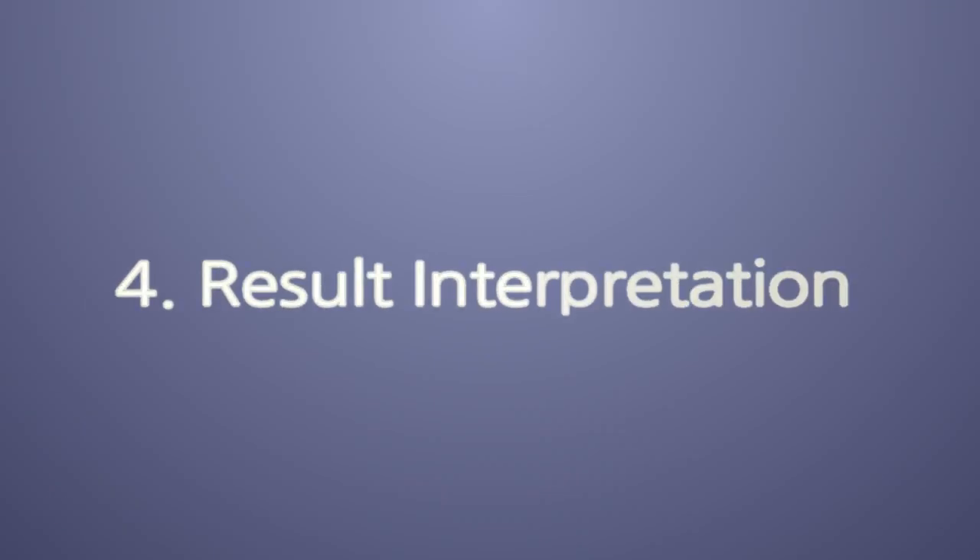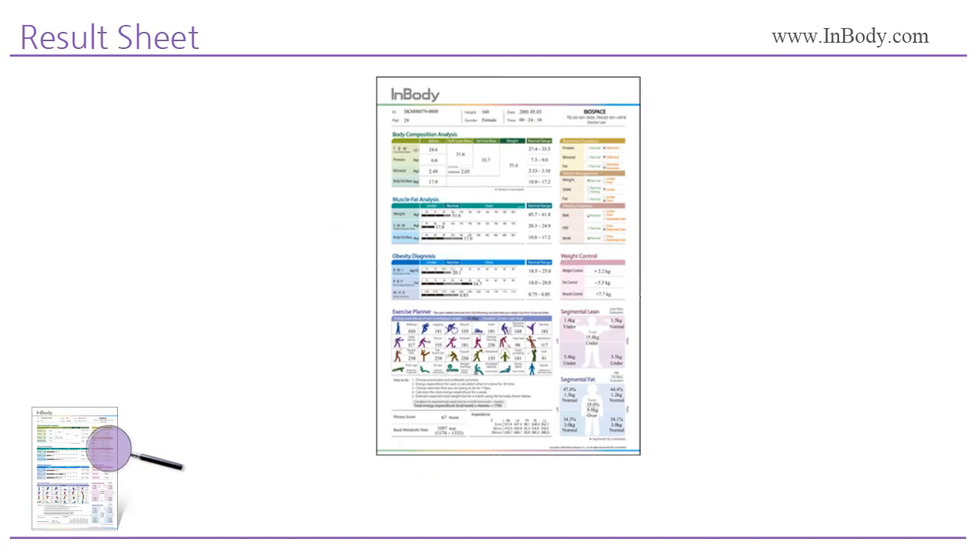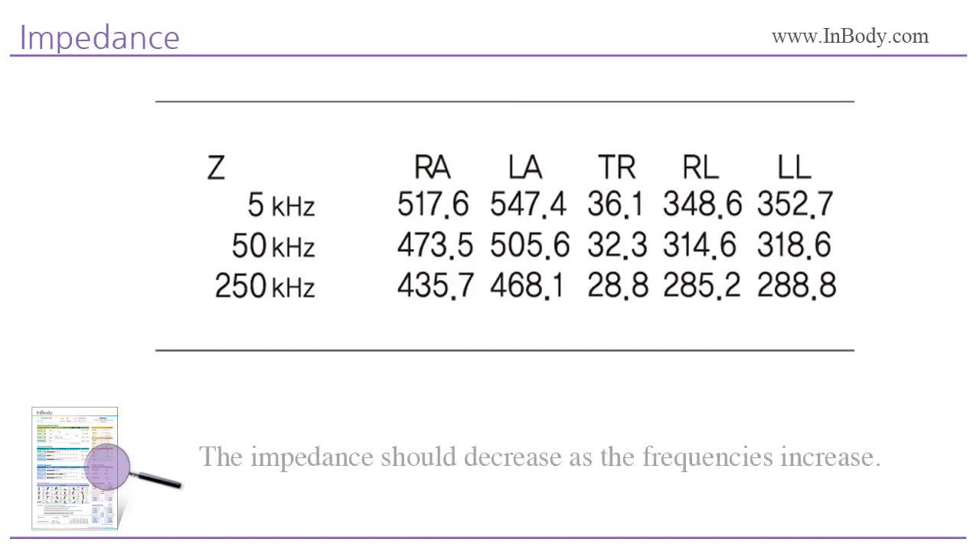Step 4: Result Interpretation. The InBody 370 provides a full page of results, which is not only used for consulting but also a great marketing tool for your business. Let's take a closer look at what the Result Sheet tells you. Check the impedance value to see if it decreases as the frequencies increase. If the impedance values do not decrease, this means the measurement was not taken correctly — please take the measurement again.